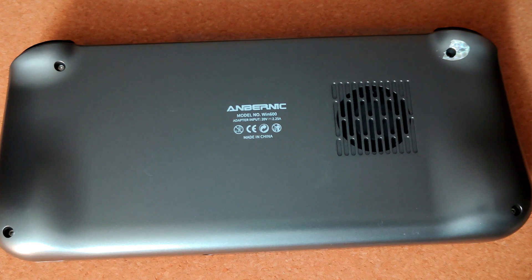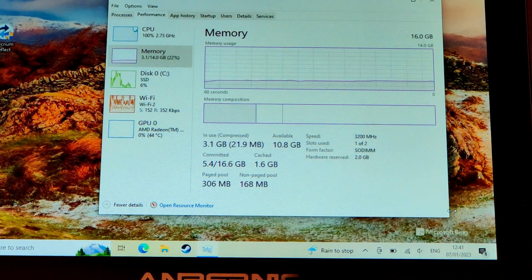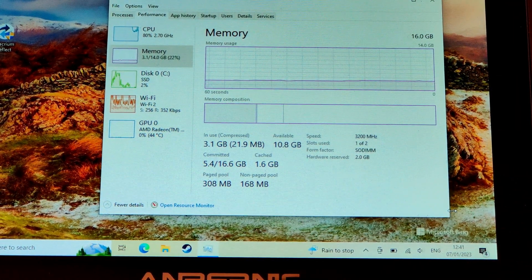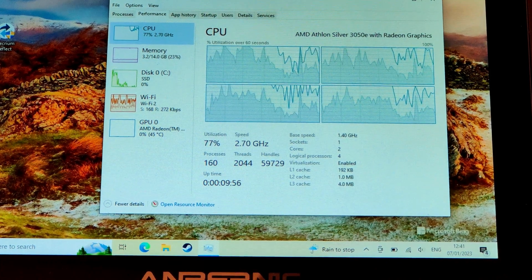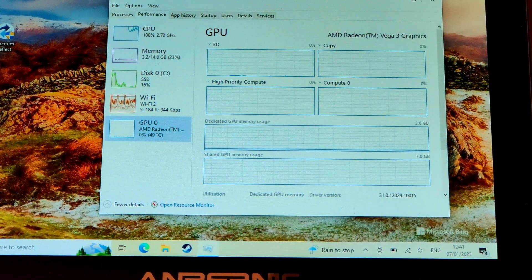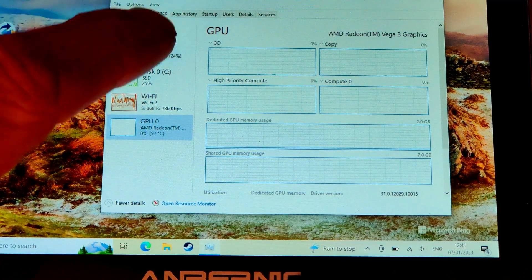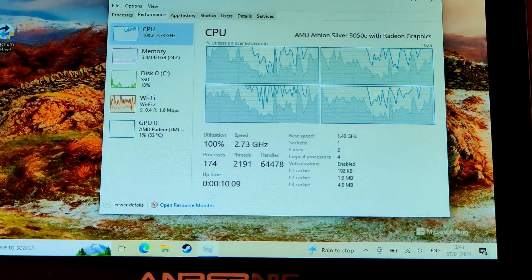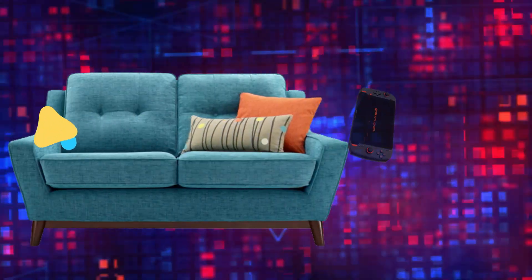Here we go, we're almost done. Thank you for watching this far through the video - I really hope this has helped with the disassembly, upgrading and reassembly of your Anbernic Win600. Please like, share and subscribe. We've booted up into Windows showing 16GB of 3200MHz DDR4. The GPU still has 2GB set to dedicated, which I'll change to 4GB in a future episode. There has been a slight performance improvement from the extra memory. Thanks for watching - we'll catch you in the next video.